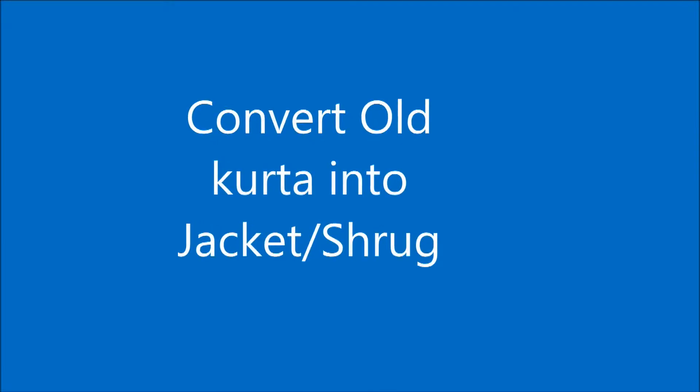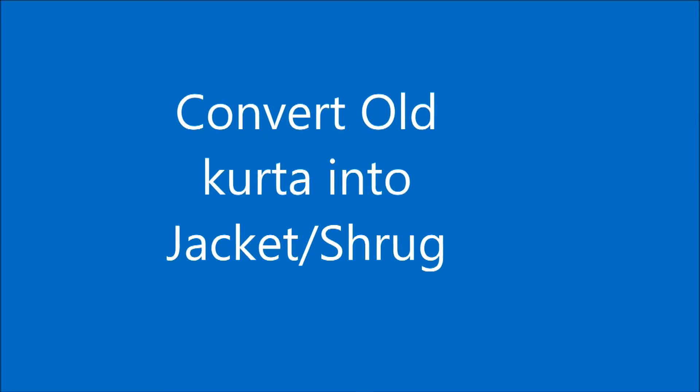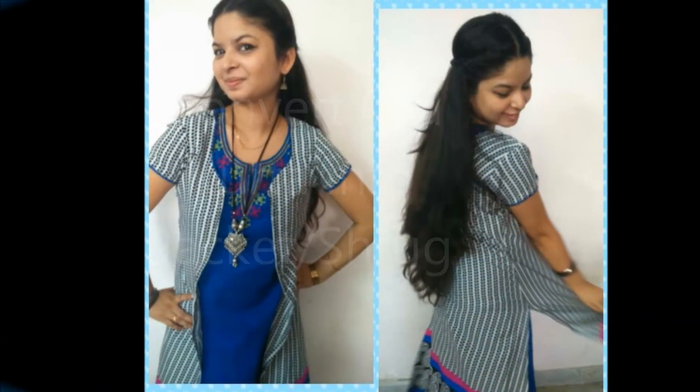Welcome to Learning Process. In this video I am showing you how to convert an old kurta into a jacket and shrug. This is how I am looking, and I have converted an old kurta into a jacket or shrug.